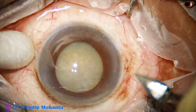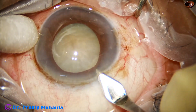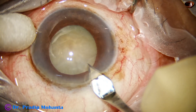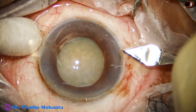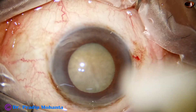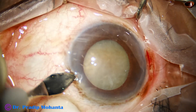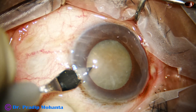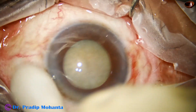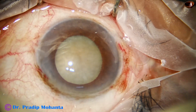In this case we will see anterior insertion of zonule. This is the main insertion with a 2.8mm steel keratome. With the keratome itself I am making a side port on the right side as well as a side port on the left side. If we introduce one-third or half of the keratome, we get adequate-sized side ports.